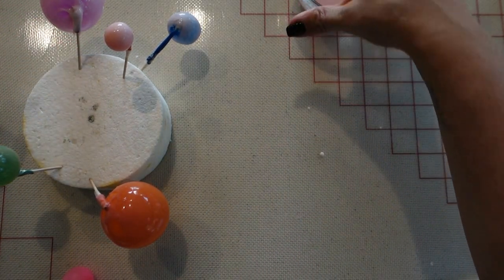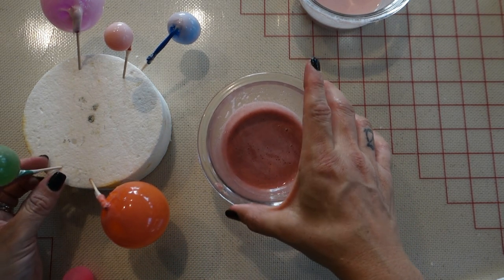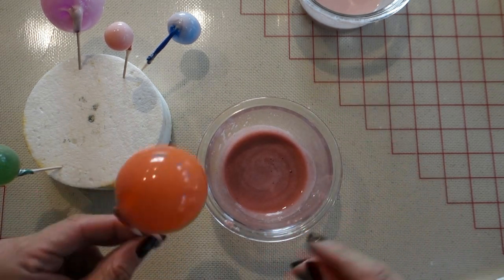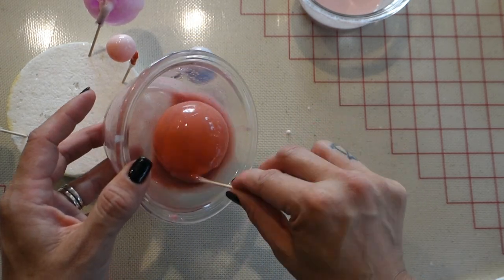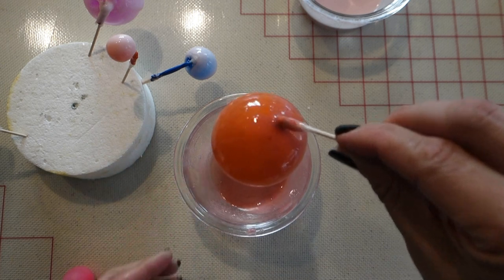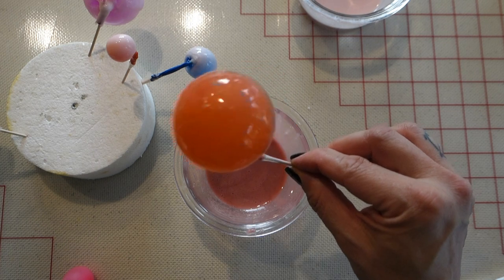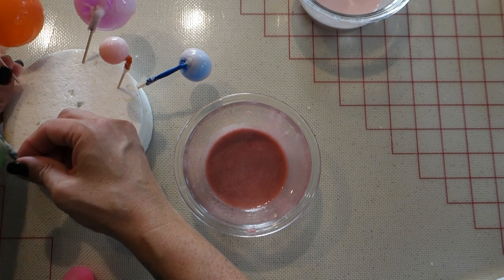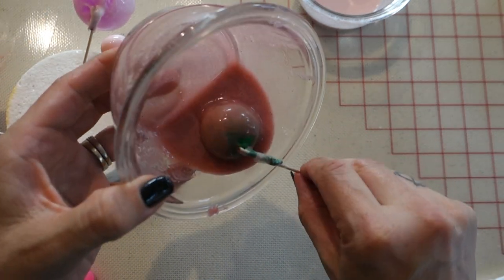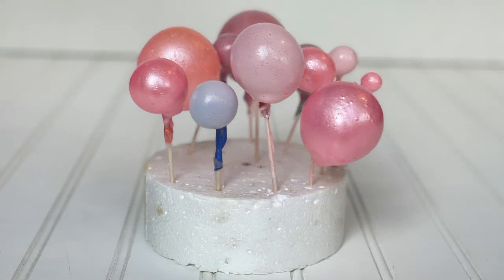I'm going to go back to the darker pink, but it's become gummy, so I pop it into the microwave for 15 seconds and it's ready to dip again. I let the gelatin bubbles rest overnight for about eight hours — and that's what they look like in the styrofoam after drying.